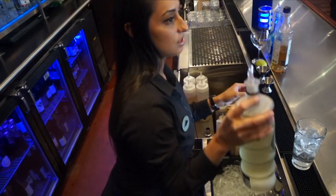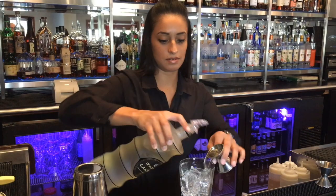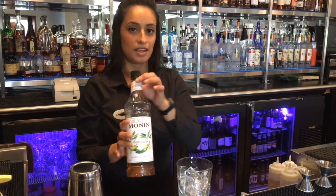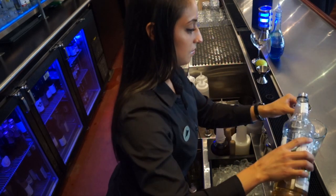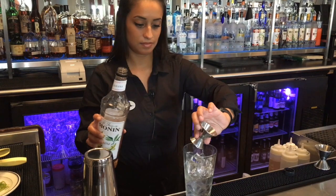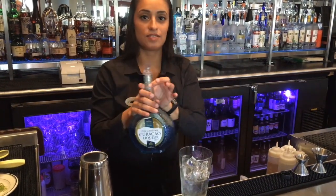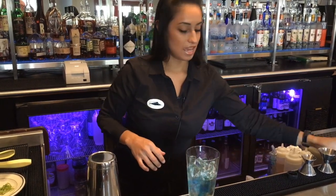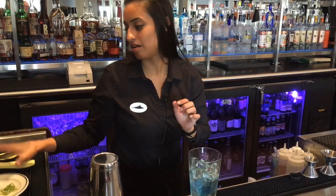Then we're going to put a half ounce of the Domain Canton ginger liqueur, a half ounce of the Monain banana syrup, just a quarter ounce of the Blue Curaçao, and then one ounce of fresh lime juice.